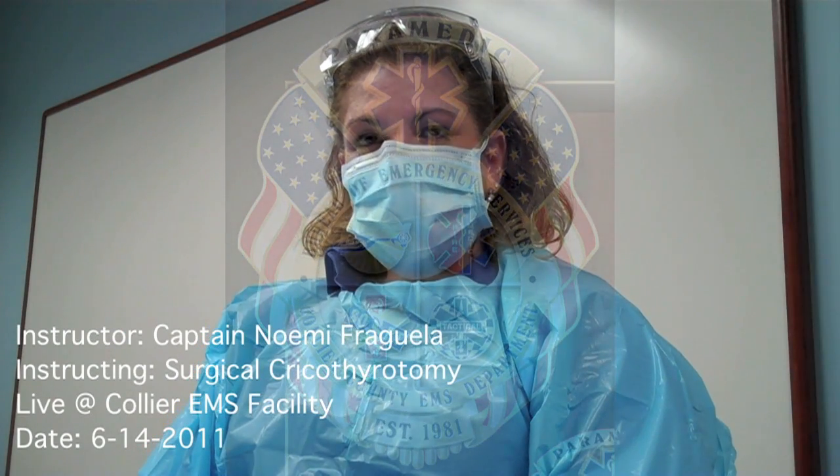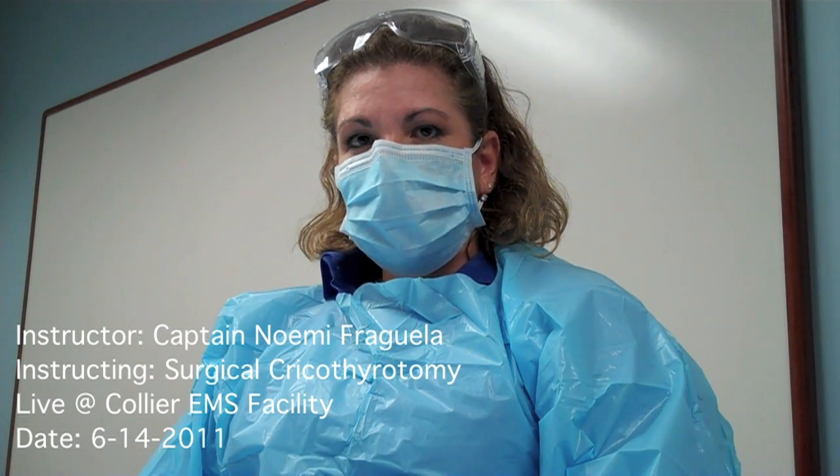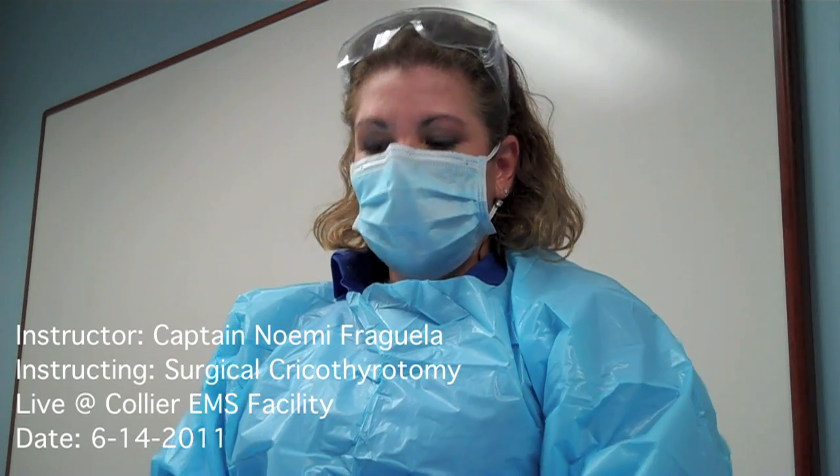Hello, my name is Naomi Freguel. I'm a training captain here in Collier County EMS, and I'm going to be discussing how to do a cricothyroidotomy on a pig throat.